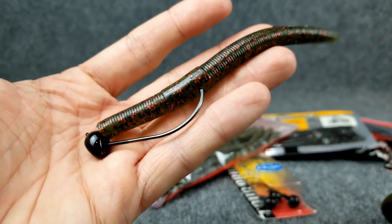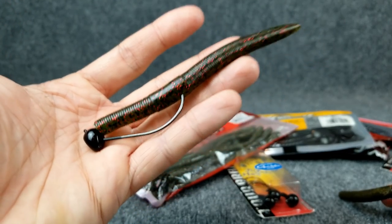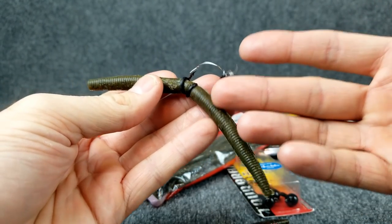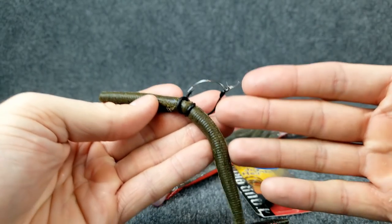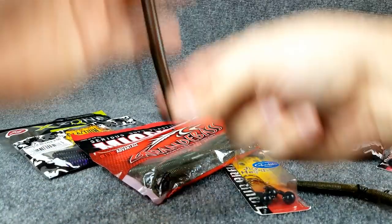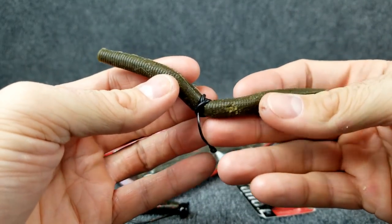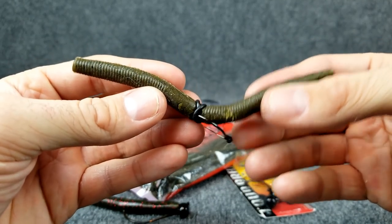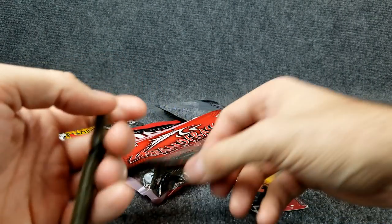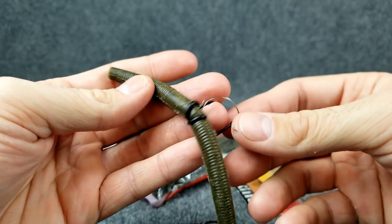Let's say all the bites that I've been getting on the shaky head are on the fall — it's kind of sporadic. I notice when I'm working that bait on the bottom, I'm just not getting any hits. Well, that's when I would switch over to a wacky worm, whether it's going to be weightless or using just a small weighted wacky rig head. If all my bites are coming on the fall, I want to keep that lure in the strike zone as long as I can. With a shaky head it's like a bullet — it literally goes straight down, nothing to slow it down. A wacky rig, even with a one-sixteenth ounce weighted head, is wobbling with a lot of resistance as it goes down, so it's going to fall longer and be in the strike zone longer. So if you're always getting bit on the fall, try switching over to a weightless or weighted wacky rig and I bet you'll get more bites.